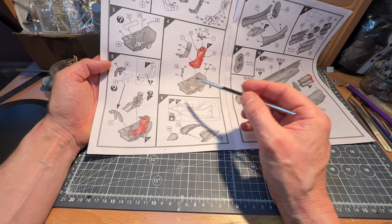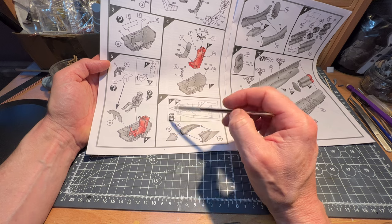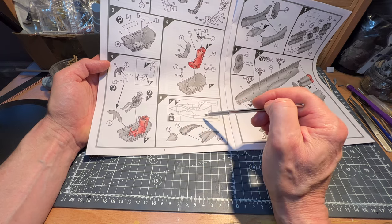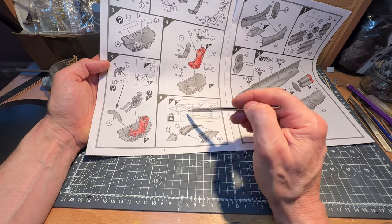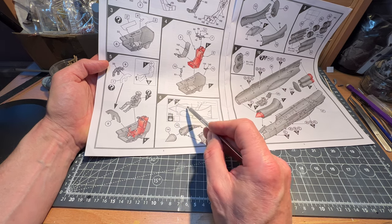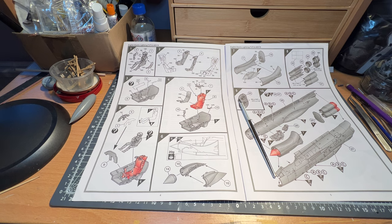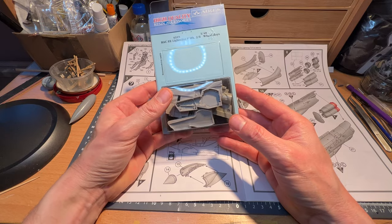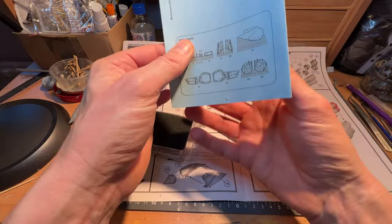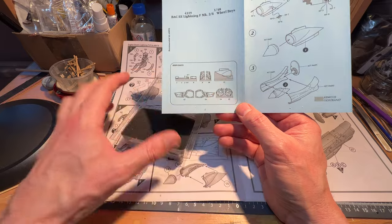Moving on to section six — the nose cone. This part is called the shock cone, and it's advising 20 grams of weight in here. I've got the Aries update for this, so we'll need to investigate how it goes in. I think the insides of these were white, so they'll have to be painted, and the shock cone itself is a different colour. The intake goes underneath the pilot's cockpit.